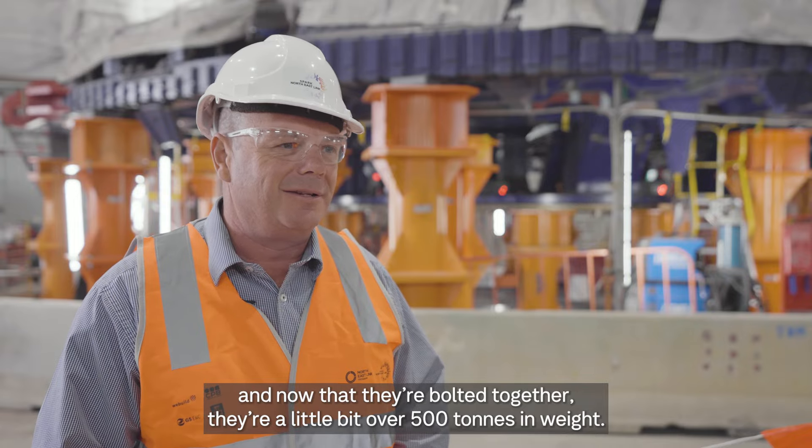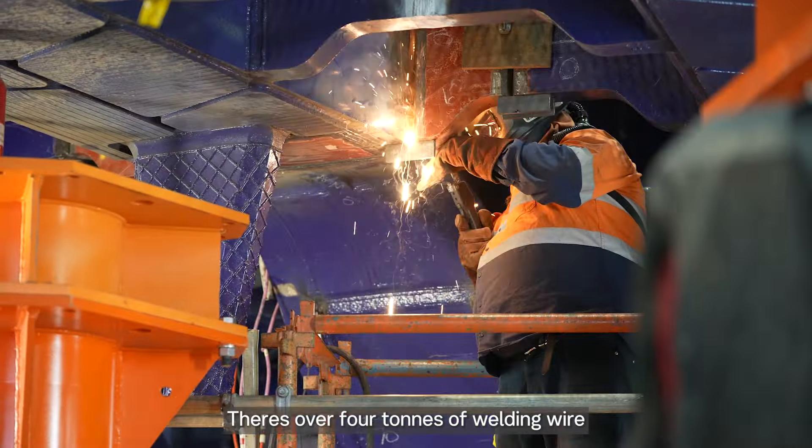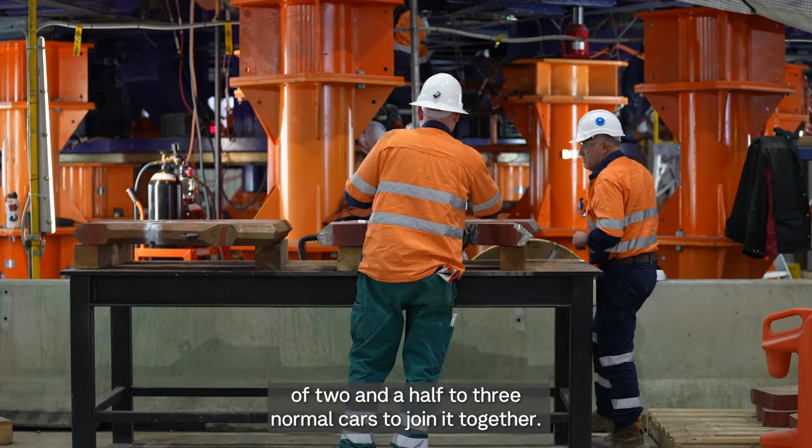There's a little bit over 500 tonnes in weight. There's over four tonnes of welding wire that have gone into this process over the last 10 weeks. That's basically the equivalent to the weight of two and a half to three normal cars to join it together.